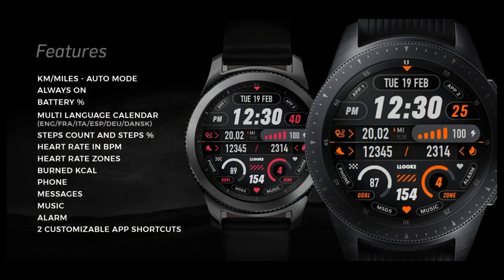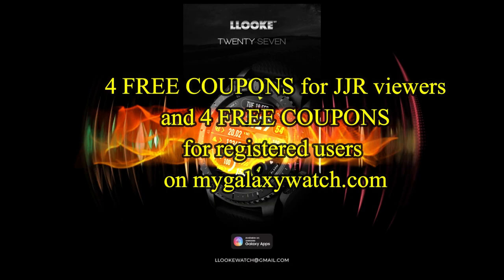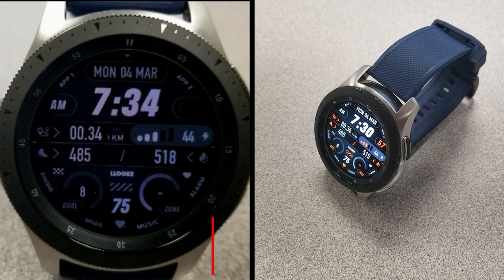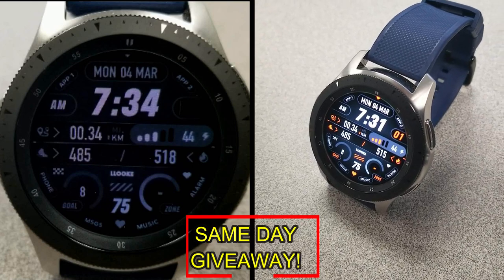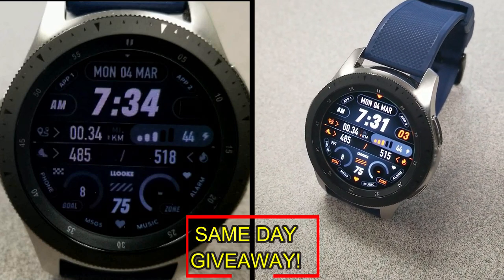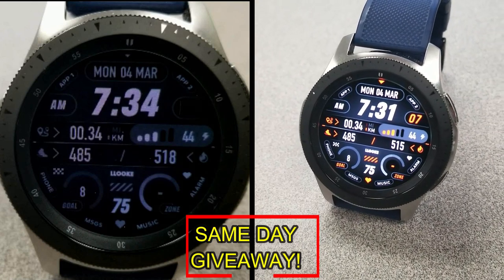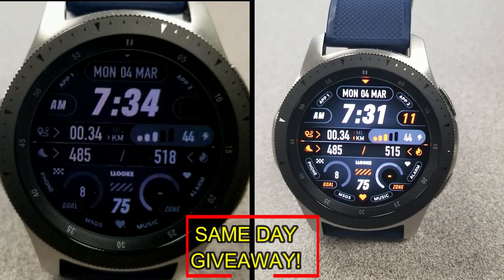If you want more information on the watch face that I reviewed today, simply do a search in the Galaxy App Store under the name of this face, and I've also included the direct link in the video description. I'm also going to be giving away coupon codes to random viewers that comment here, as well as coupons to random registered users on the watch face community website mygalaxywatch.com, so you actually have two chances to win. Remember, you have to be a registered user in order to participate, so make sure you go sign up.